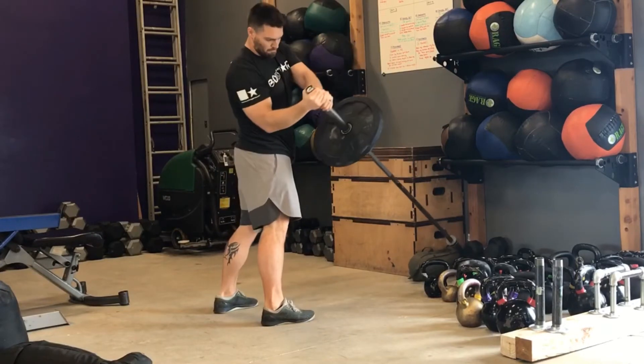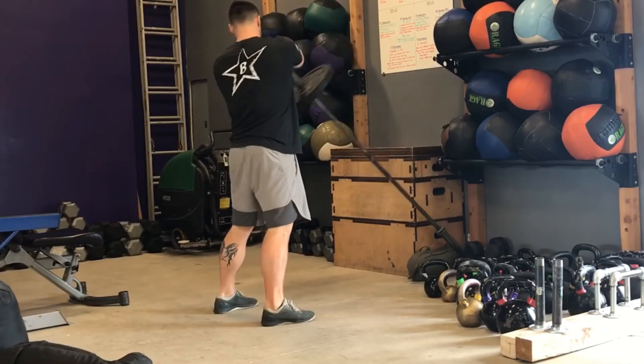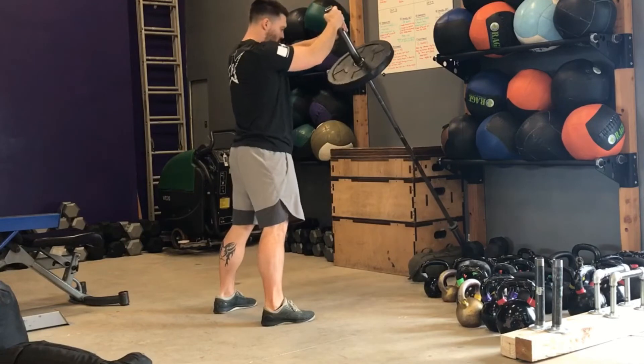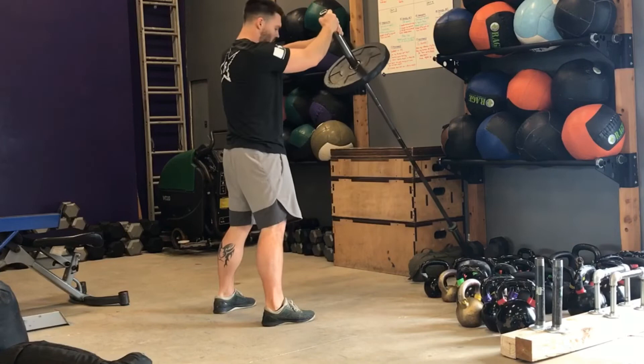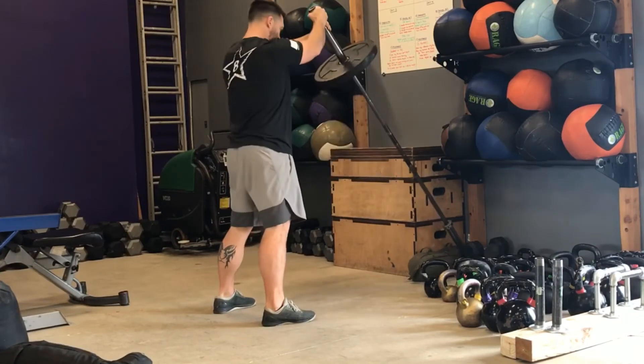Straighten your arms out all the way. You're going to twist and drop the weight until your elbows touch your waistline. As you drop your weight and bring your elbows down, brace as if you were doing a big heavy squat or big heavy deadlift.